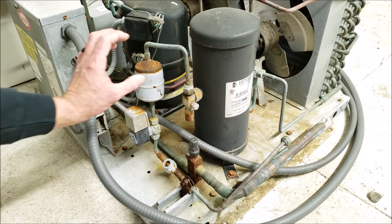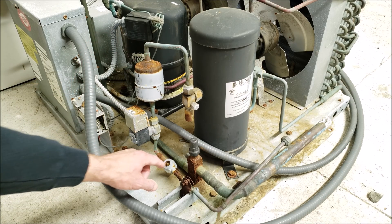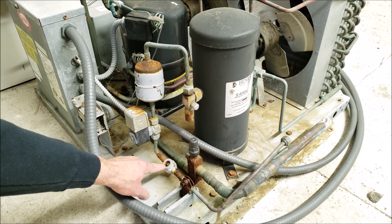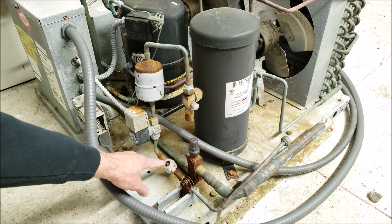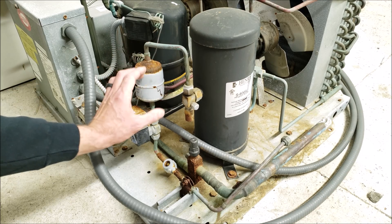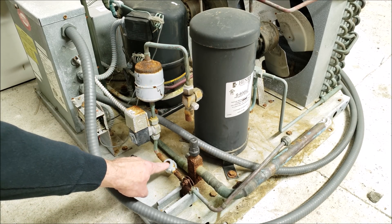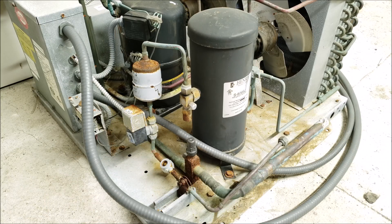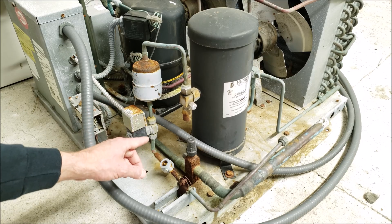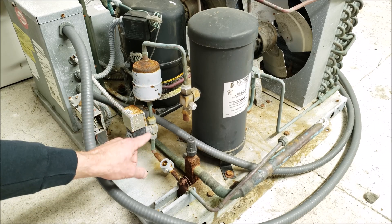You also want the filter dryer before the site glass, because if the dryer were to get clogged, you could detect it at the site glass by seeing bubbles. There would be a pressure reduction across the clogged dryer, so it wouldn't allow the full liquid flow through — and you'd be able to notice that at the site glass. Since the filter dryer comes before the site glass and the solenoid is in between the two, that establishes the correct order for all three components.